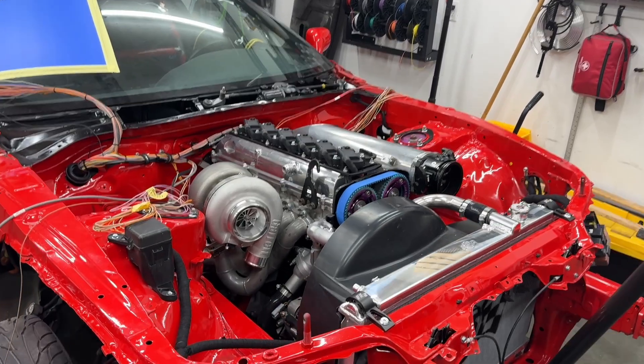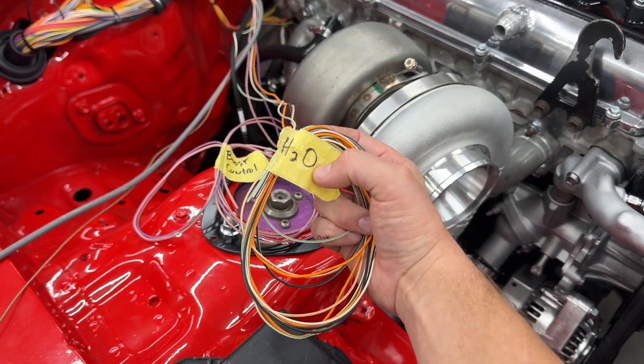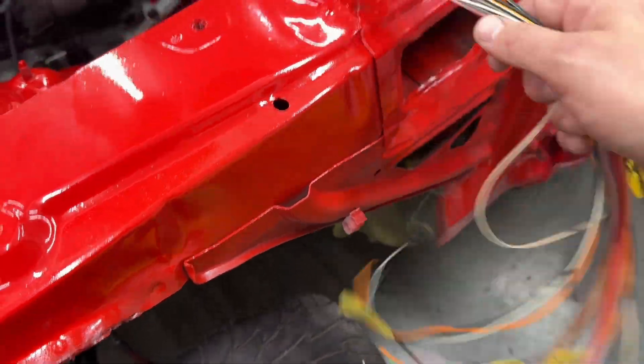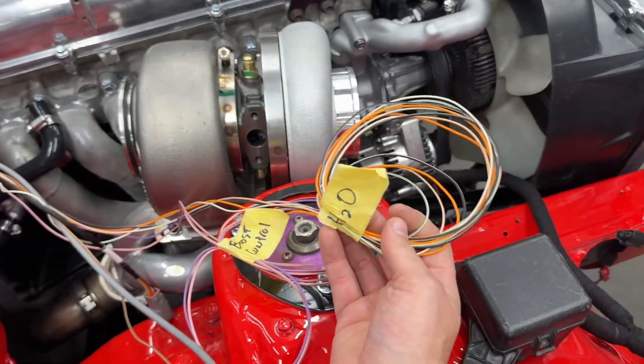Step one: mount the ECU. Step two: create a table of all the inputs and outputs you're going to use. One step I can't show you because I've already done it — before I feed the wiring through the firewall, I draw out all the wires for each sensor and tape the ends with what they are respectively: water temp, boost control, crank sensor, alternator. I use a connecting rod vice to clamp the ECU connectors, run the harness out along a long table, and one at a time separate and label each wire with its functionality.